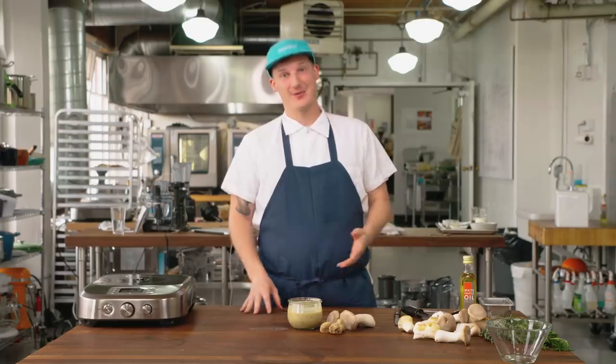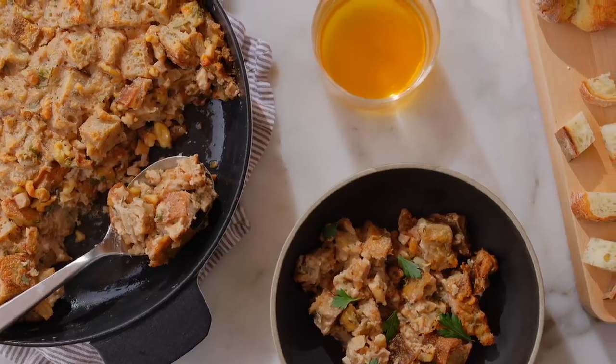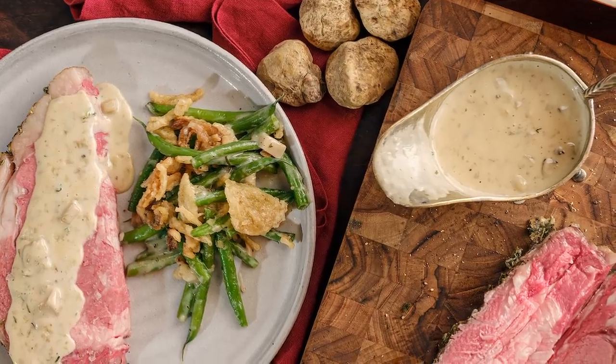You can use this to make a bunch of different dishes for the holiday seasons — bread pudding, use it as a sauce for your holiday ribeye. All right, let's make it.